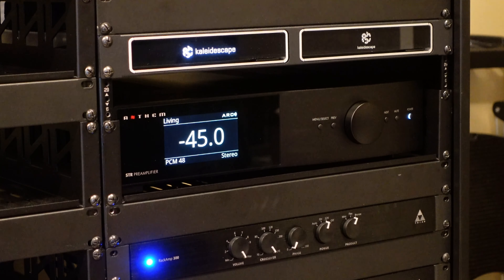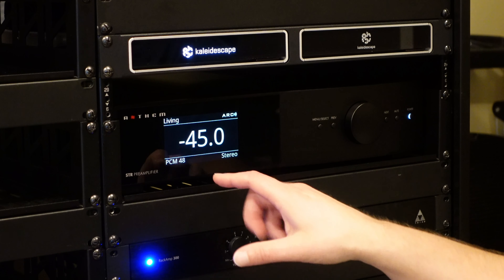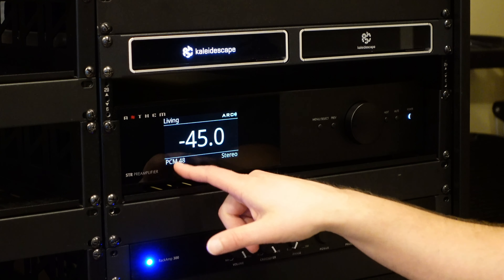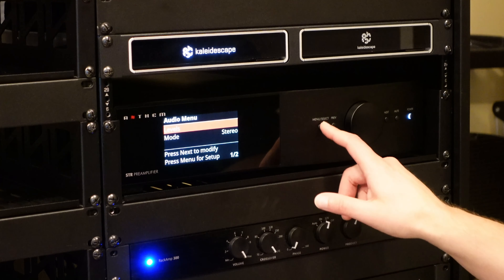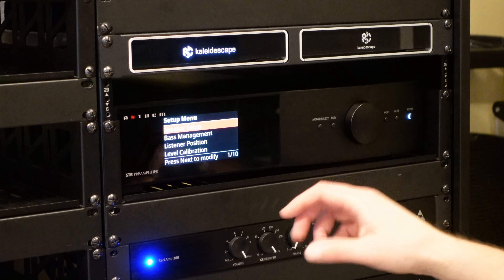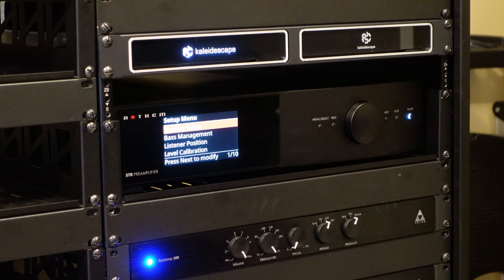So that's really it in terms of dislikes. Let's take a look through the settings, options, and capabilities available on the STR unit itself. Again, you have to do this on the unit — there's no web UI option like with the MRX and AVM models. On the general face I'm on my living input, I have an ARC cal profile loaded, minus 45 on my volume, and I'm currently getting a PCM stereo input because I'm hooked up to the Apple TV at the moment. One thing I like about the on-device interface is it tells you how many controls are on a given screen — we're on number one of ten, so there are ten different configuration elements on this view.